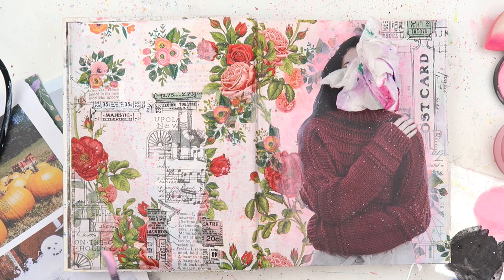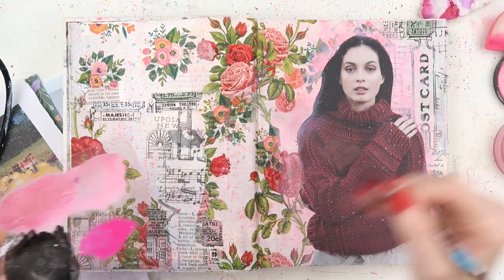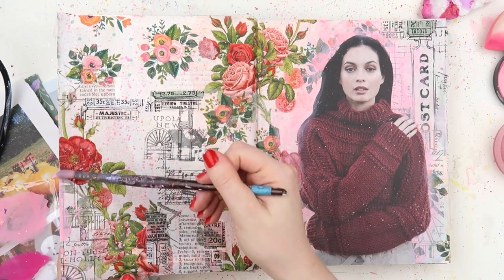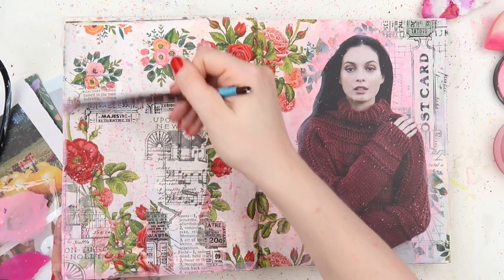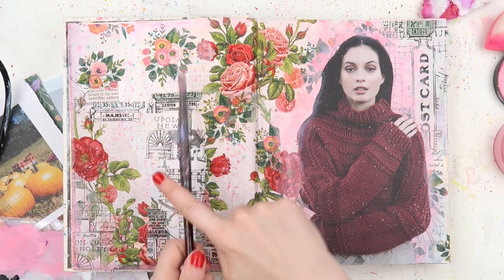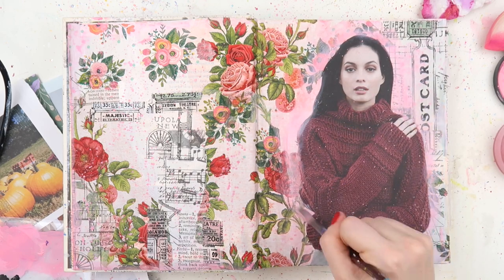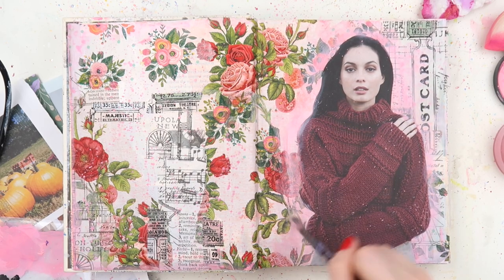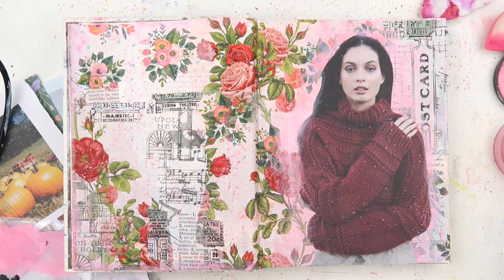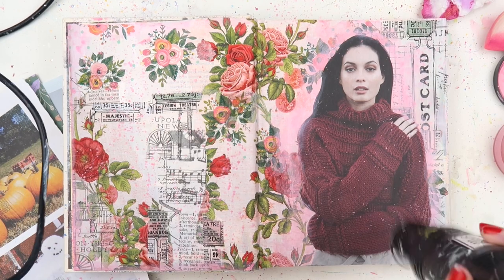I'm adding all these splats here and there - I wanted to just create a bit of softness behind this girl. Very messily I added some watered-down pink Dilutions paint, and then I'm also adding it around the edges of the page with my paintbrush, very very messily. I just wanted a little touch of paint and I didn't want anything to look too paint-strokey - just a hint of paint without really bold painty lines.